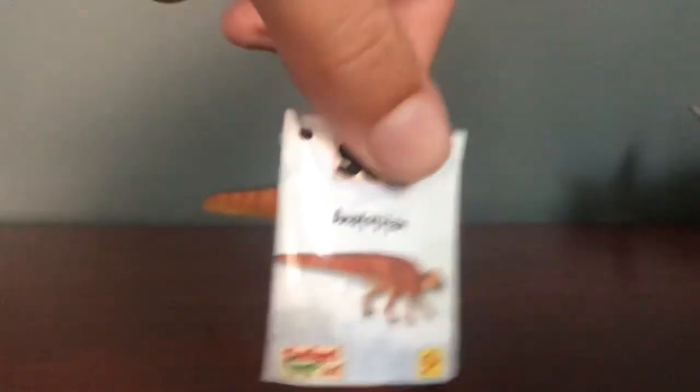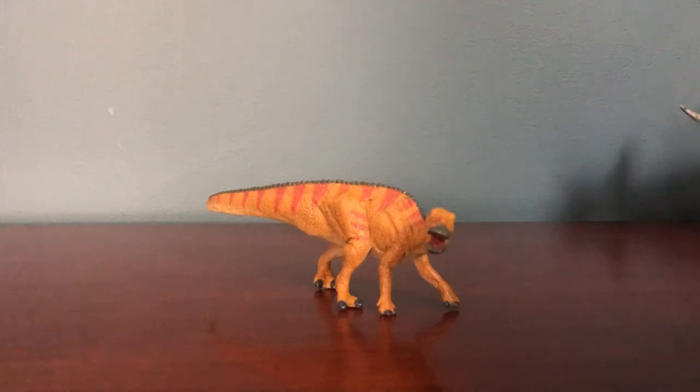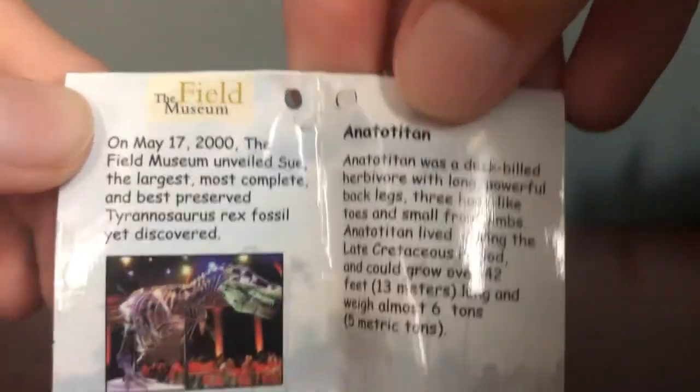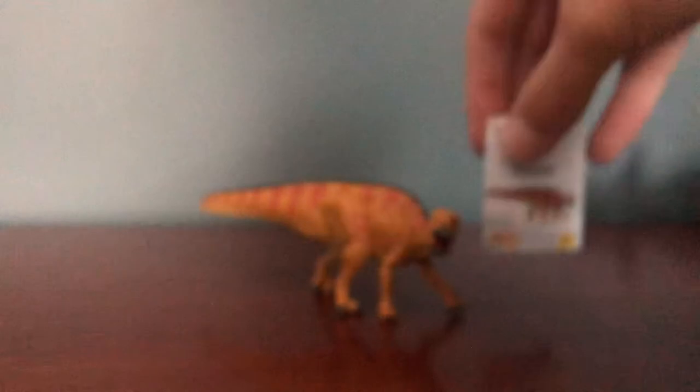Let me go over the little booklet that comes with it. It says: on May 17th, 2000, the Field Museum unveiled Sue, the largest, most complete, and best preserved Tyrannosaurus Rex fossil yet discovered. Then it says: Anatotitan was a duck-billed herbivore with long powerful back legs, three hoof-like toes, and small front limbs. Anatotitan lived during the late Cretaceous and could grow up to 42 feet (13 meters) and weigh almost 6 tons (5 metric tons) — right in the range I mentioned.